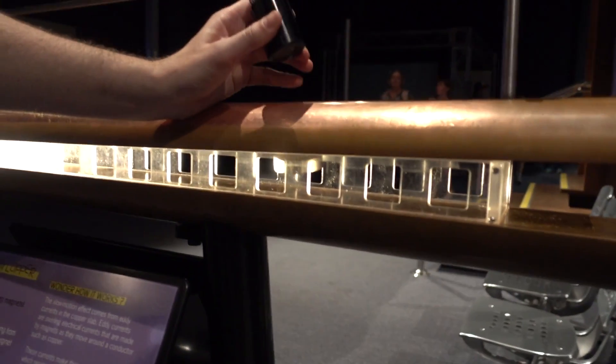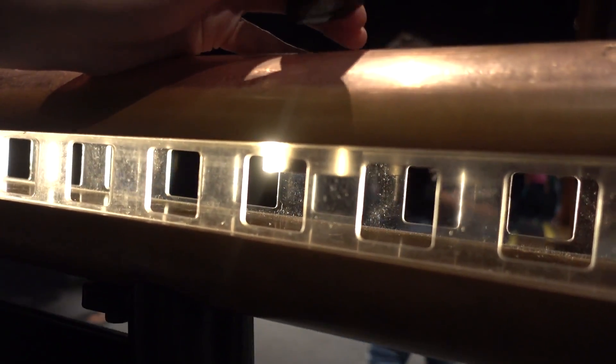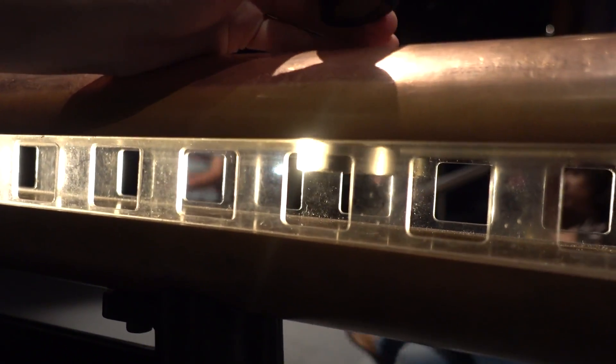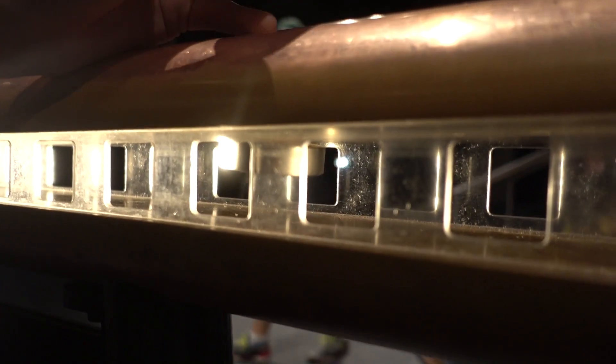Never gets old, does it? So we're playing with eddy currents in the copper. Look - it's floating! It's floating. There we go. Magic. Look at that - it's floating. Eddy currents. Brilliant.